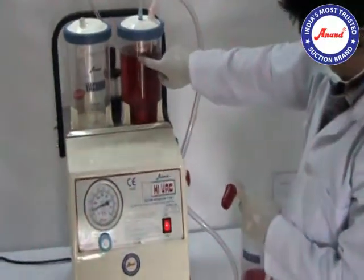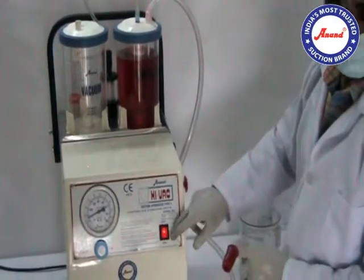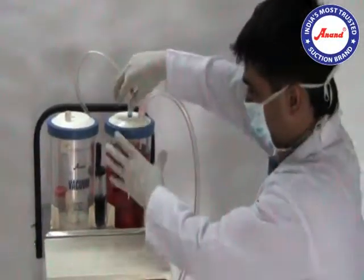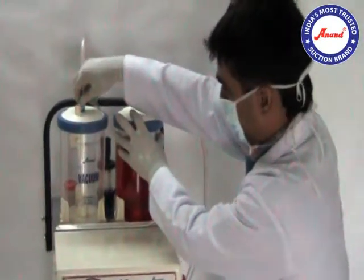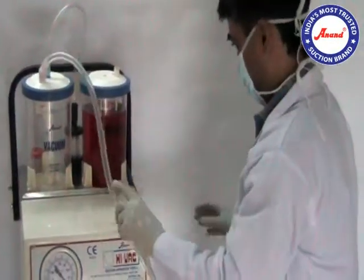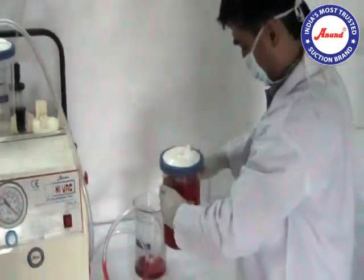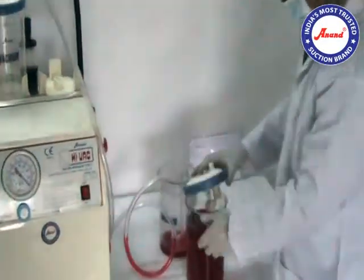Ensure that the jar is not filled more than three-fourths. Twist the jar and pull upwards. Clean the used jar and let the mechanical overflow cutoff device run thoroughly under running water.